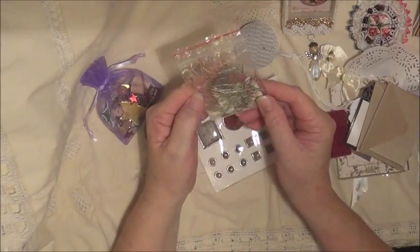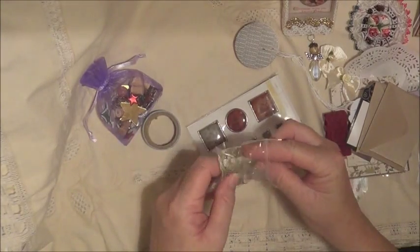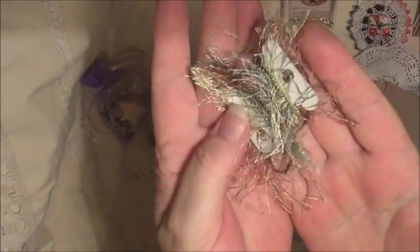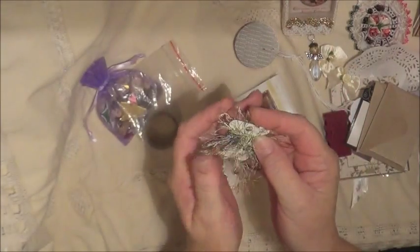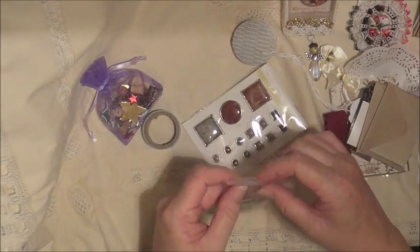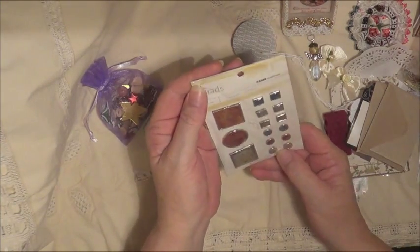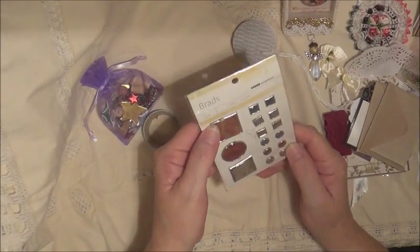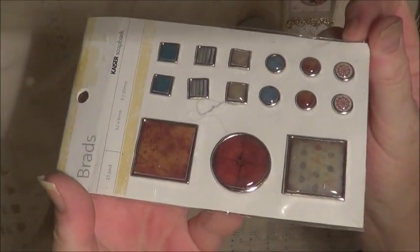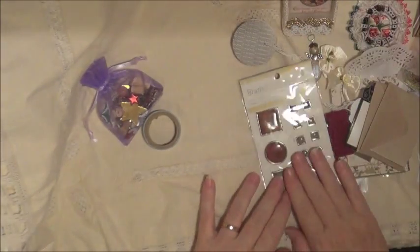And then we have some lovely fibres. Aren't they pretty colours. Thank you so much for that - it looks so soft. Oh, that's beautiful. Thank you. And we have some brads - aren't they nice? They're very very nice. They're lovely. Thank you, Sue. Much appreciated - wonderful little gifts.